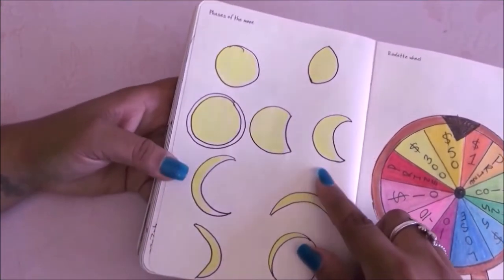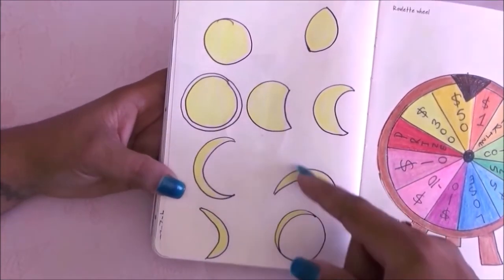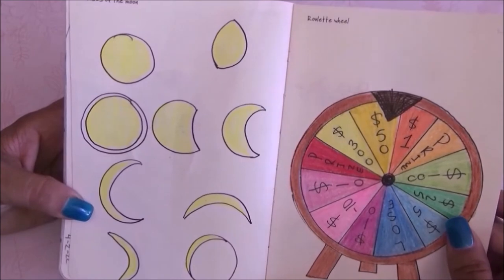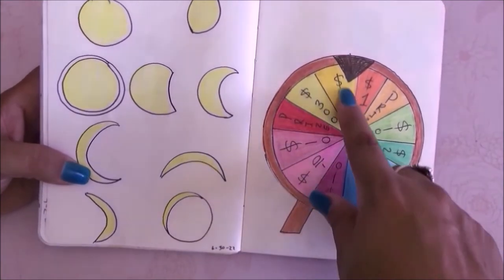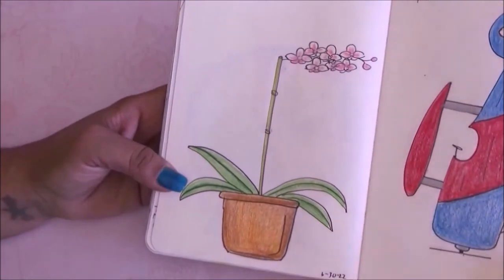Moving on to the next page — faces of the moon — I did the different faces very simply without different colors, but it works. Now we have the roulette wheel and I actually like this one. I like the colors and you know, the winner, the loser, the amounts of money — very simple but it works.